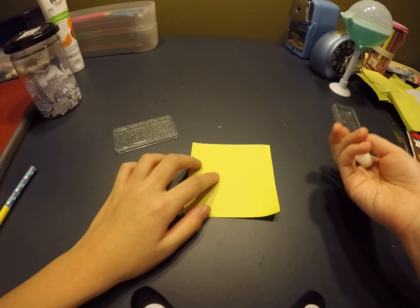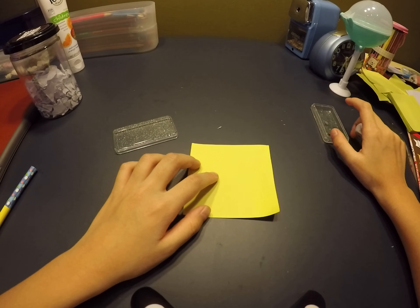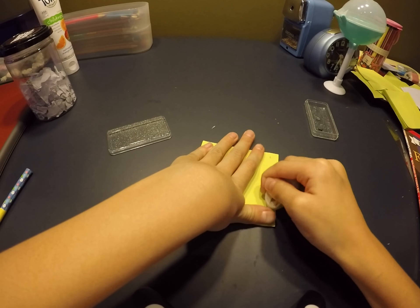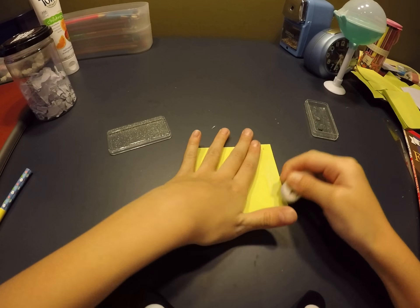Hey guys, it's Bunny House. Today I'm gonna show you guys how to make a kneadable eraser like this one. It's pretty small — yeah, that's how it looks like. It kind of looks dirty because I erased it, and this is the real one. And this is the one that I made — yeah, looks pretty similar.